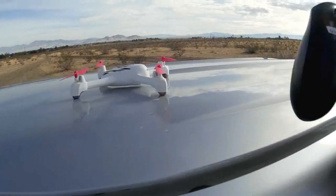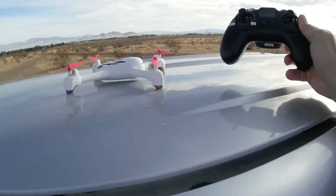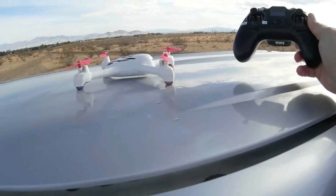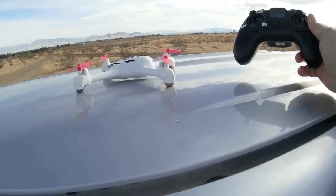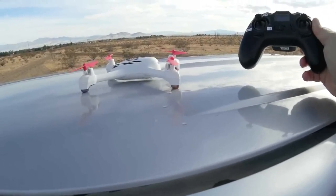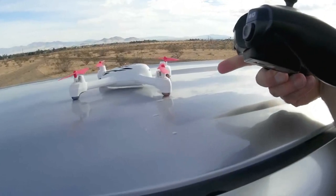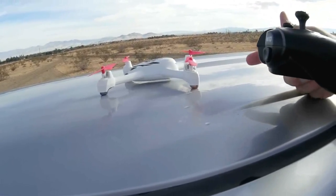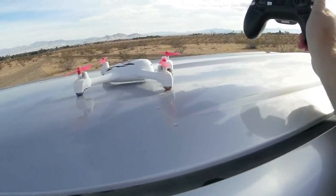Good morning, Quadcopter 101 here. What you see here is my good old H502E. Why am I flying the H502E? If you've seen recently, I lost — well, I didn't lose it, I got it back — but my H501C fell in the drink somewhere in the Philippines and shorted out an ESC. But this is still a great quadcopter and I still like to fly this one. This is another great traveling quadcopter that I take with me a lot.